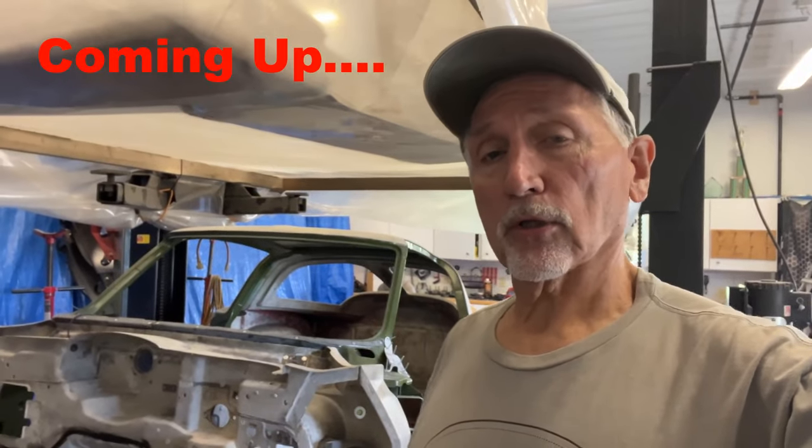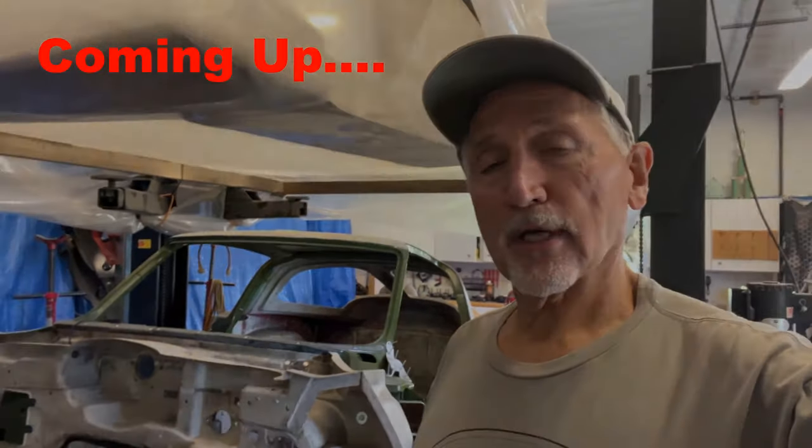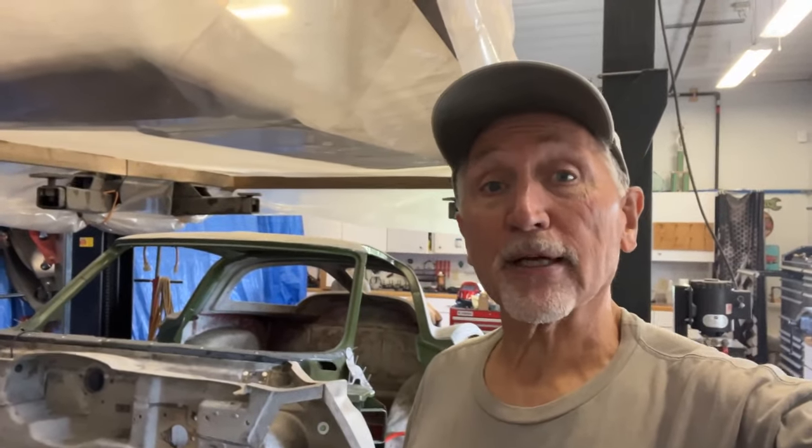We got some good news. Roaster Shop called, the distributor I used, and they said... Hello everybody, welcome to Glaze's Giza Garage. This week's going to be a short week.